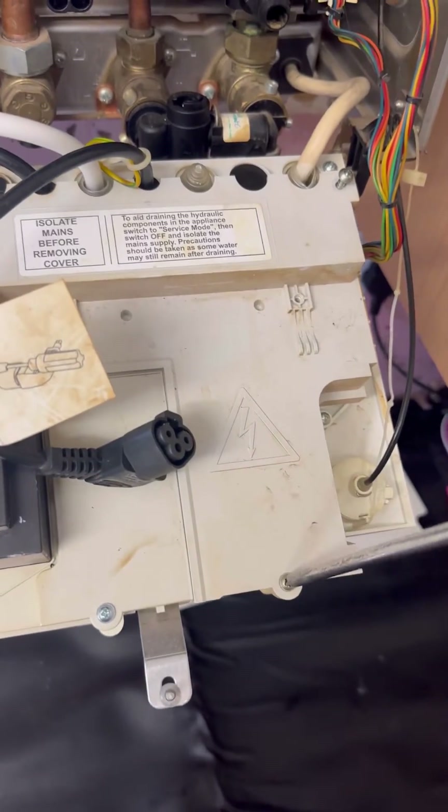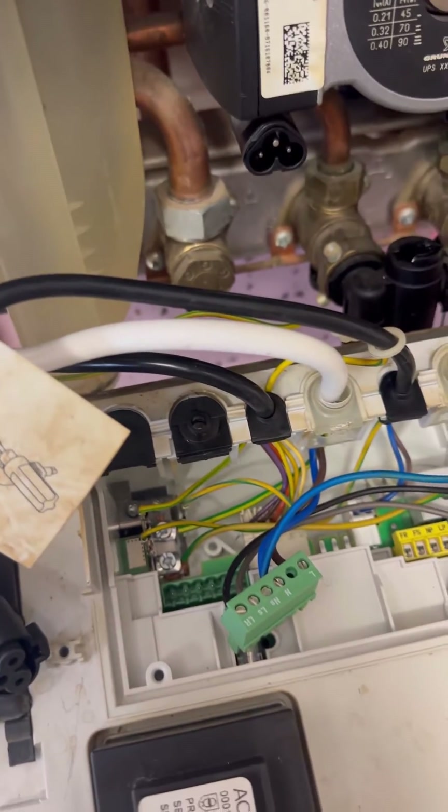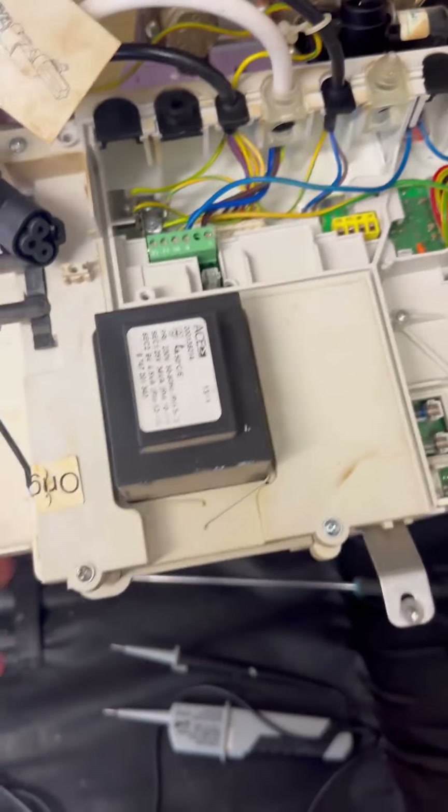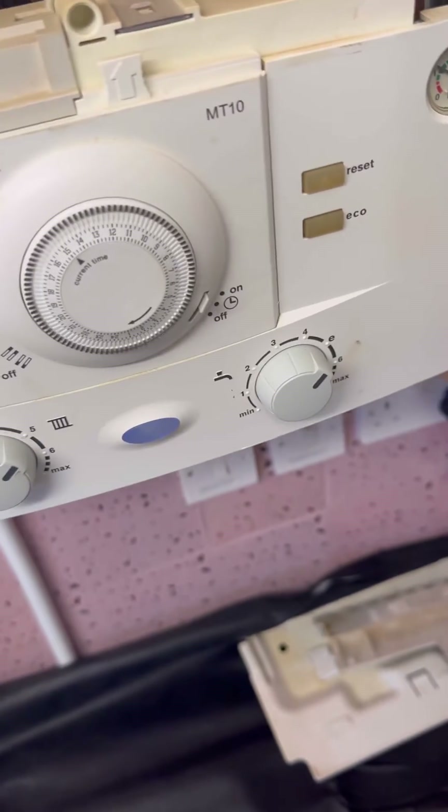So we're going to get into the PCB. With the PCB exposed, I'm going to turn the switch-fuse spur on and check for 240V on live. This is proving we've got power into the boiler. I've also disconnected LS and LR — that's the external controls. Now I'm going to turn it back on and see what we've got.